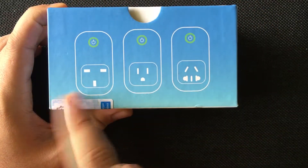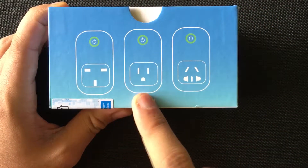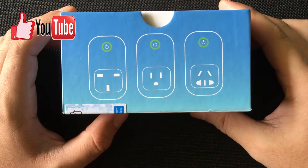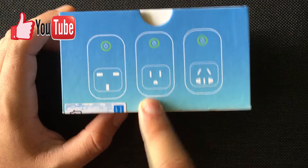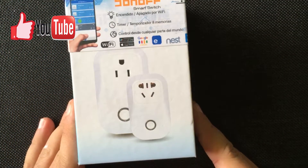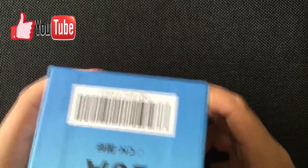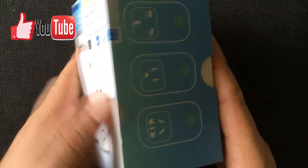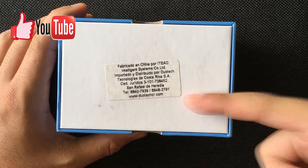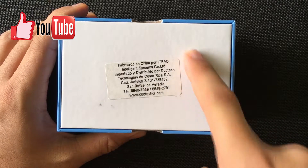These are the three plug configurations that it comes with — you can see the Chinese version, the regular US version, and I think this one is European. This is the one that we have right now in the box. The main picture is as shown, and there are some barcodes on the sides as well.